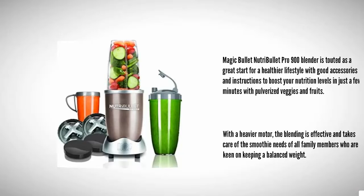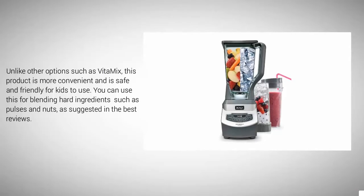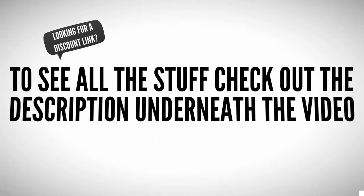Unlike other options such as the Vitamix, this product is more convenient and is safe and friendly for kids to use. You can also use it for blending hard ingredients such as pulses and nuts, as suggested in top reviews.